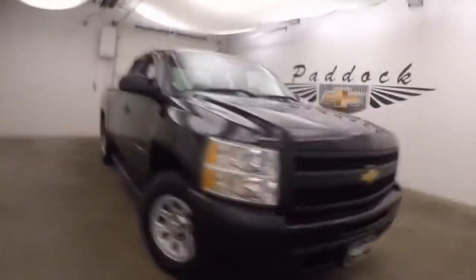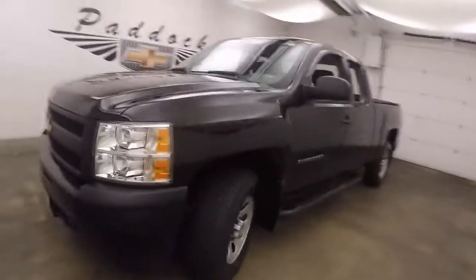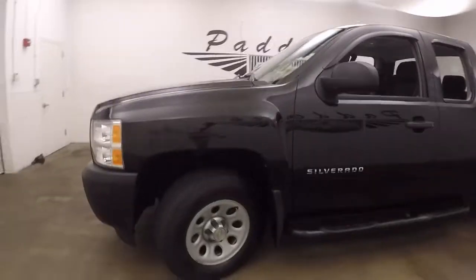It's a 2012 Chevy Silverado 1500. This one is a work truck. It has manual 4x4, rubber mats, rubber floors, and steel wheels.